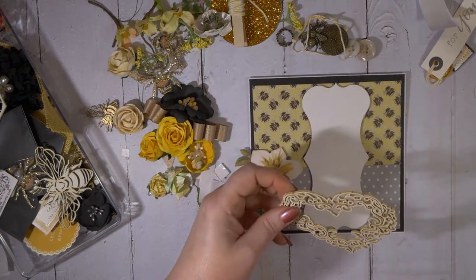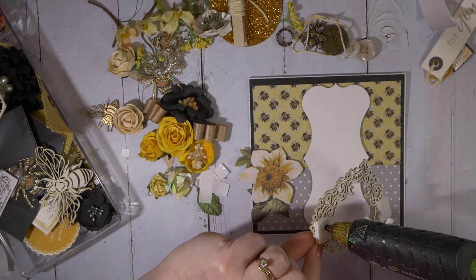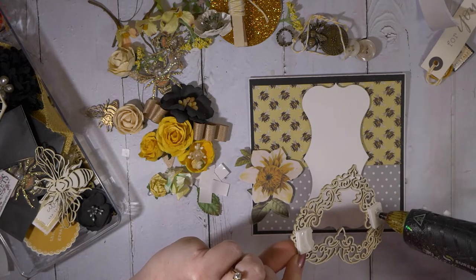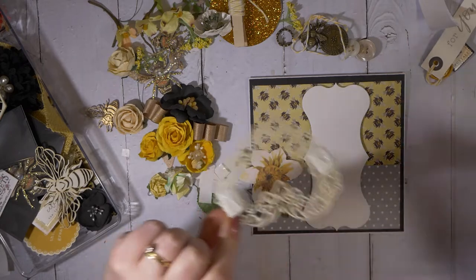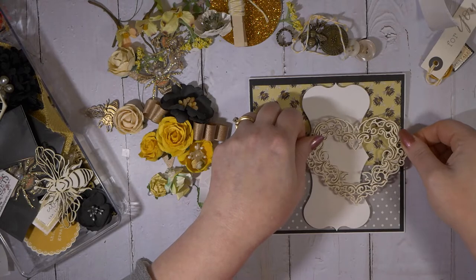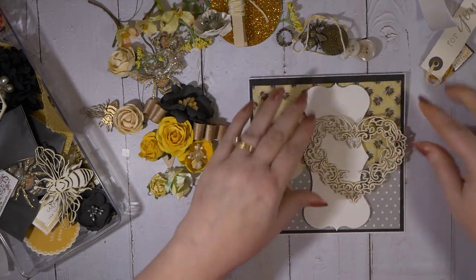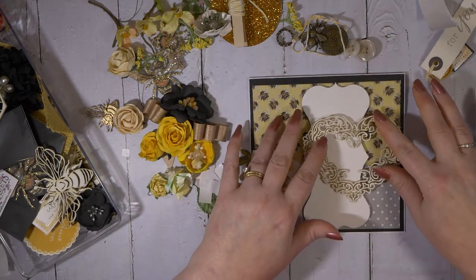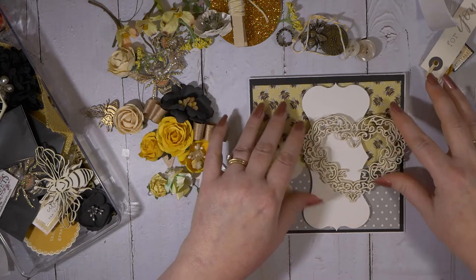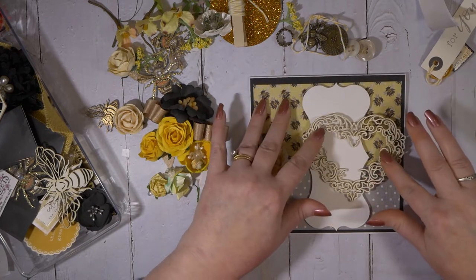I'm going to use a hot glue gun for this. I never, ever go by the adhesive they call adhesive on any of the dimensional squares I use, or for that matter chipboard embellishments that claim to already have adhesive on the back. They never stick. Don't trust the glue — don't believe the glue. You always have to add more. Whatever they claim is sticky is not sticky.